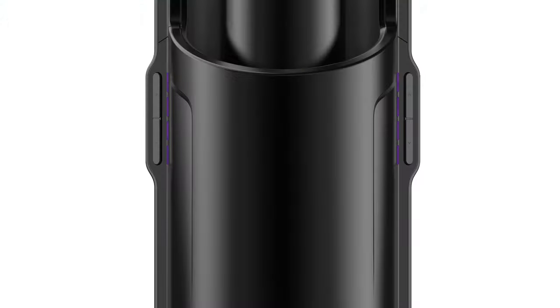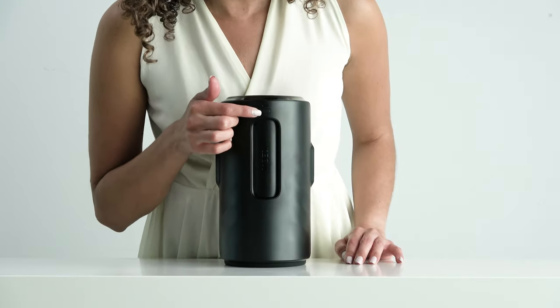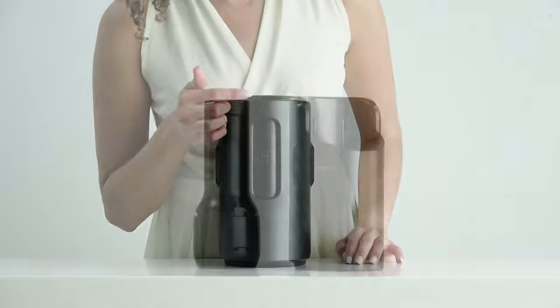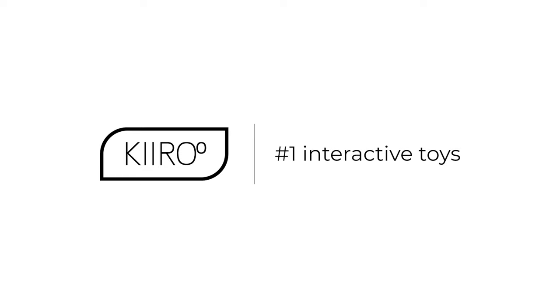The LEDs will blink purple. To resume, click the power button once again. You are done with your setup. We wish you lots of love and happy masturbation.